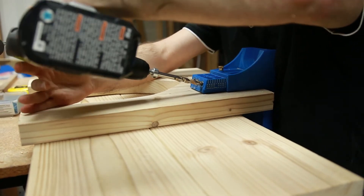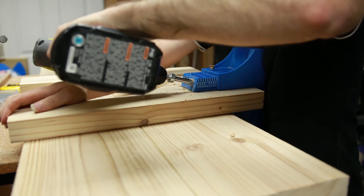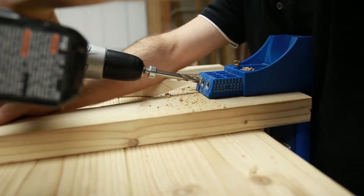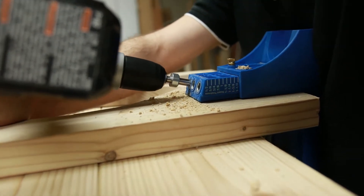Now we're ready to put it all together. Measure and mark 7 inches from each end of the bench top. Drill pocket holes in the top of each of the legs, add your adhesive, clamp and screw.